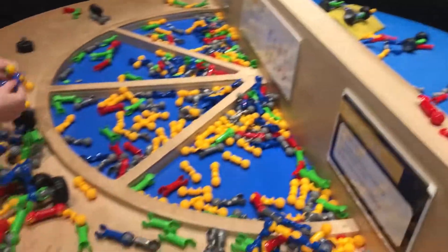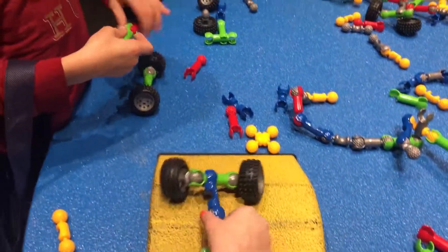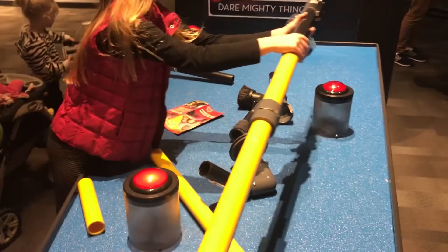Rover Design Lab. You've got to build a rover. Look at those rovers. You guys are building rovers. Good job.